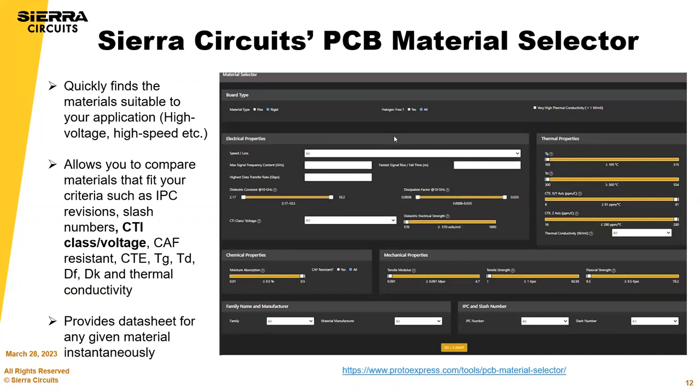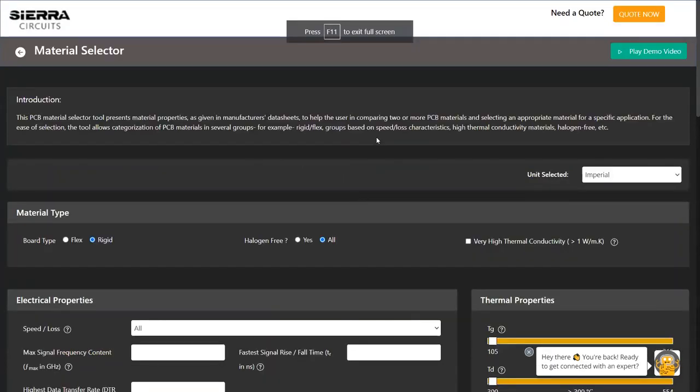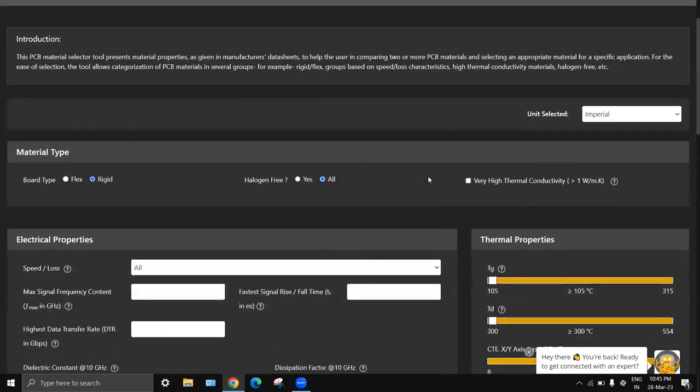If you've attended more of our webinars, you know we really push our Materials Xplorer tool — it's an important discussion. We're going to go through a quick demo by Jeevan.